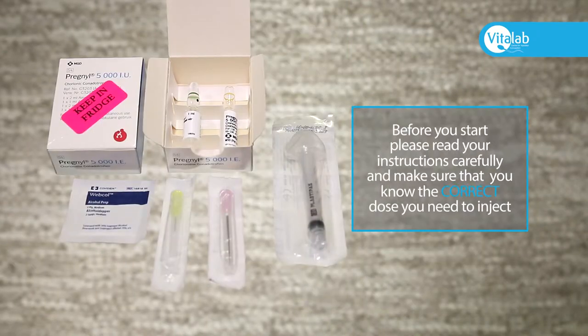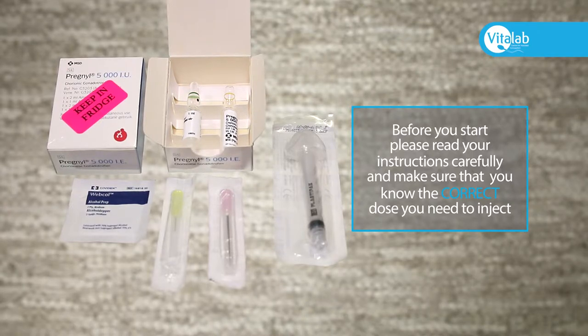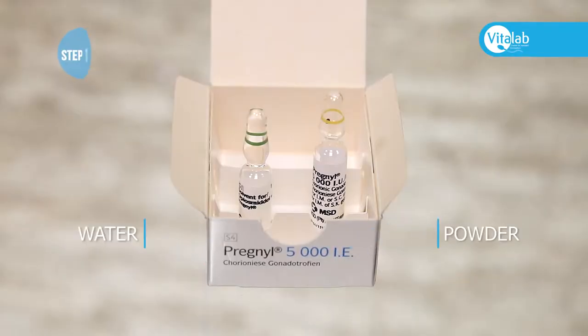Before you start, please read your instructions carefully and make sure that you know the correct dose that you need to inject. First, open the packaging. Inside you will find two ampoules: one with water and one with powder.